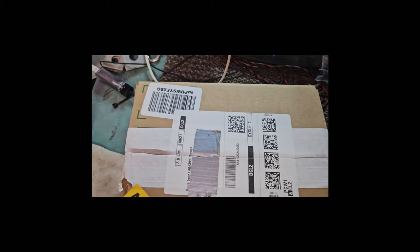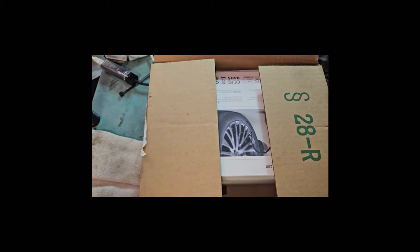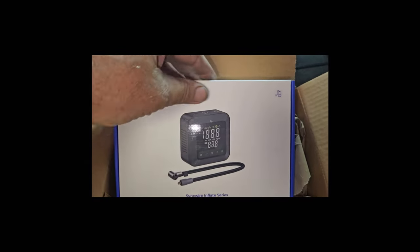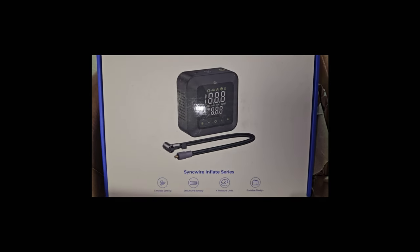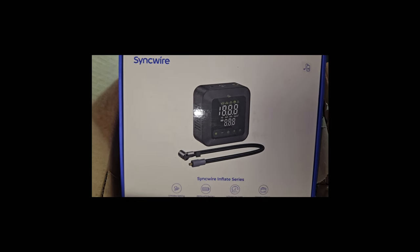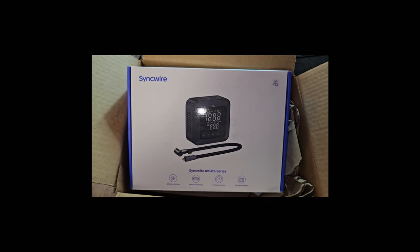I'll show you guys what they sent us. It is a cordless inflator — the Sync Wire. Like I said, I've looked at these before. Let's get this thing out of the box and see exactly what we got.